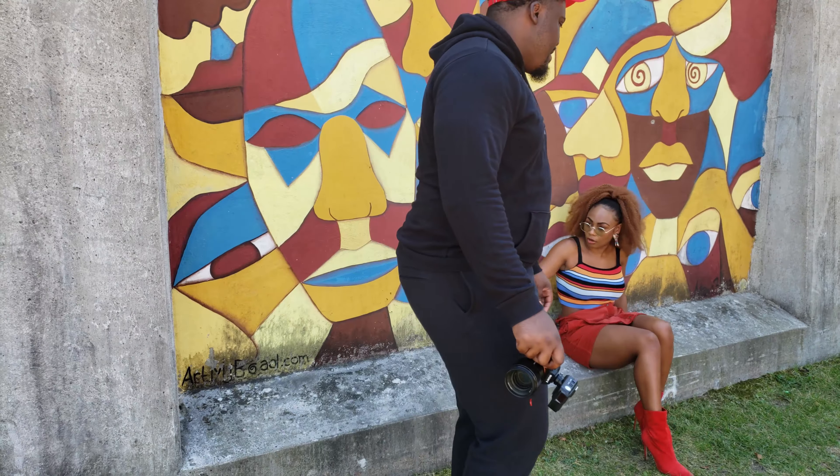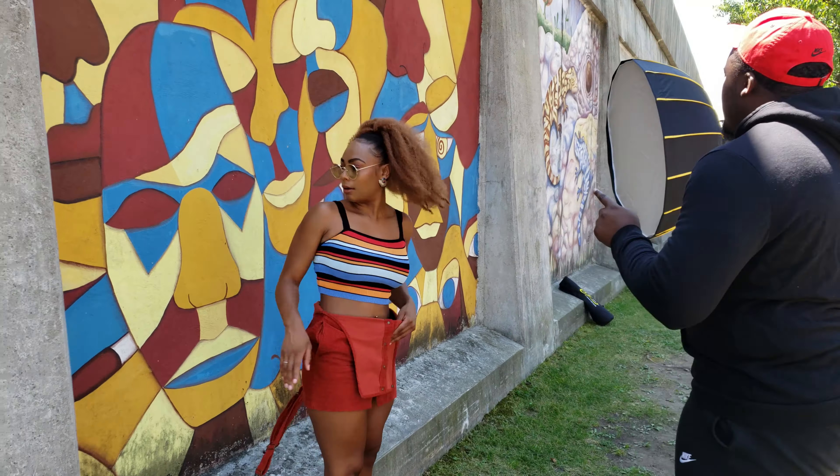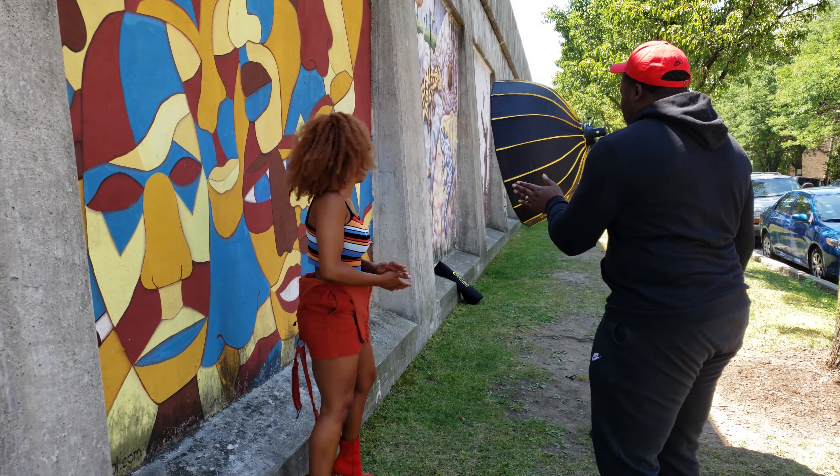I am using my favorite pocket flash, the Godox 80-200 Pro and the Godox X2T trigger, which both work phenomenally with the Sony mirrorless camera system.